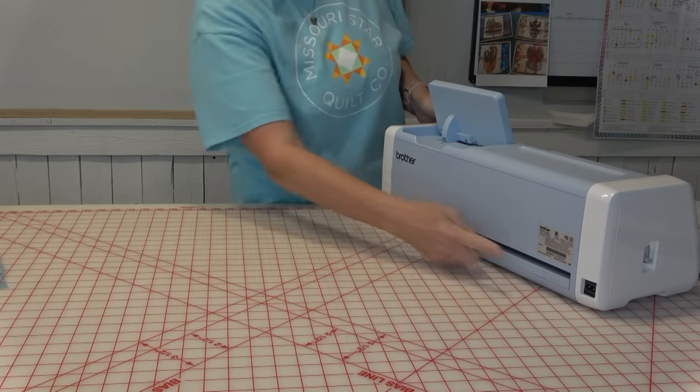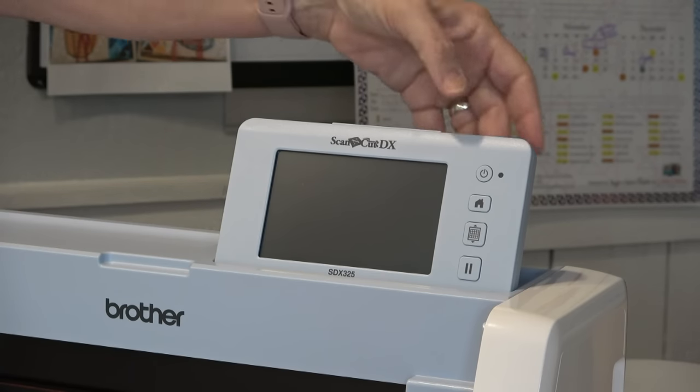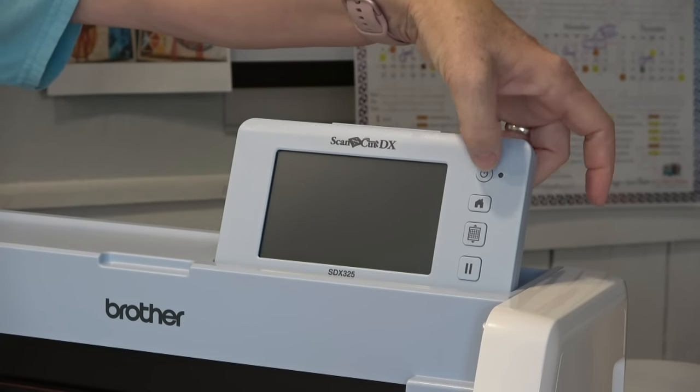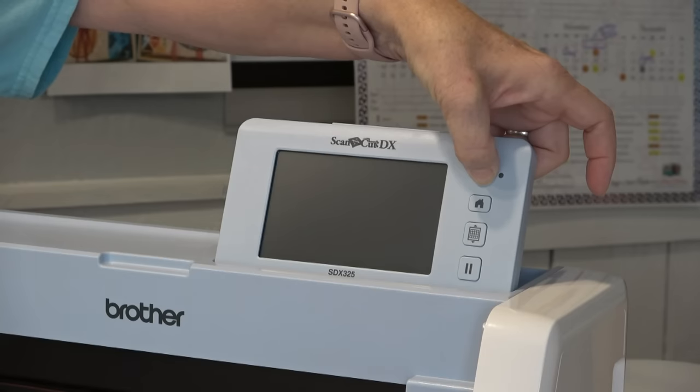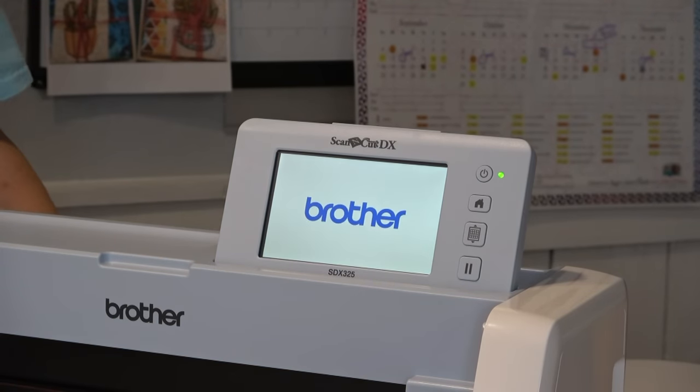You'll plug in your Scan-N-Cut right over here. The first thing I'm going to do is turn on the Scan-N-Cut using the power button — just hold it down for a second. You'll see the screen come to life and let it do its initialization. It'll start flashing some pictures at you. This is so exciting — I love this.